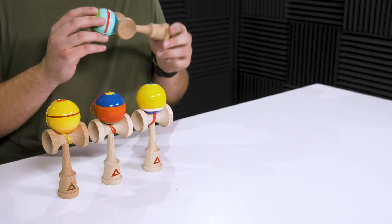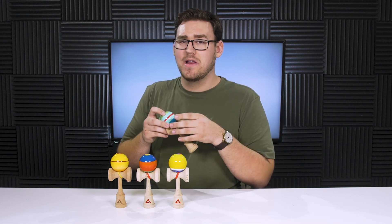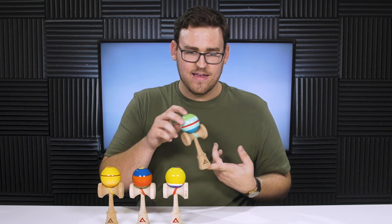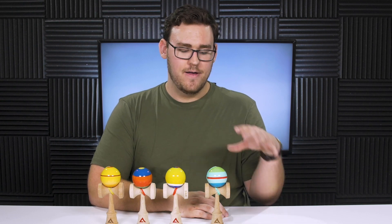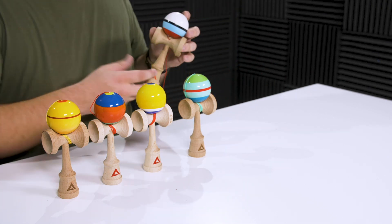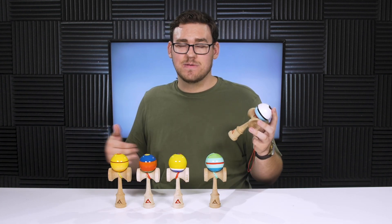This is definitely one of the thinnest kens I've seen. It's not a bad thing or a good thing — it's just definitely unique. The fact that there's so little weight in the ken and so much of it is in the sarado, I think it'll make this a very fun one to play around with for lunars. If you like the Kaizen slim shape from Konami USA or even the Squab shape from Analog, really any of the thinner shapes out there, then definitely give this a try.